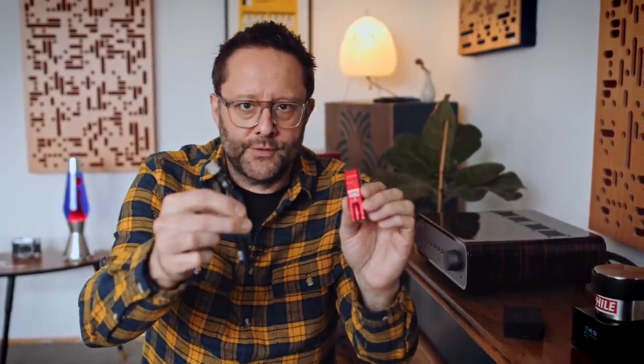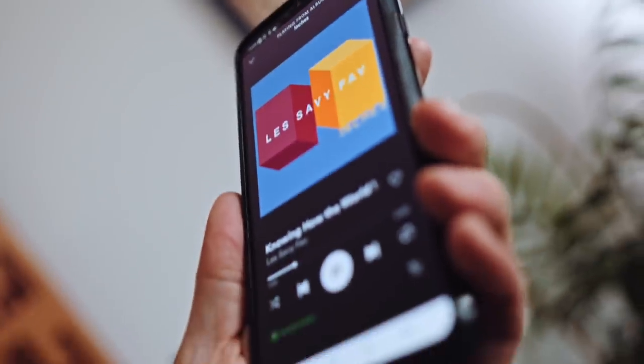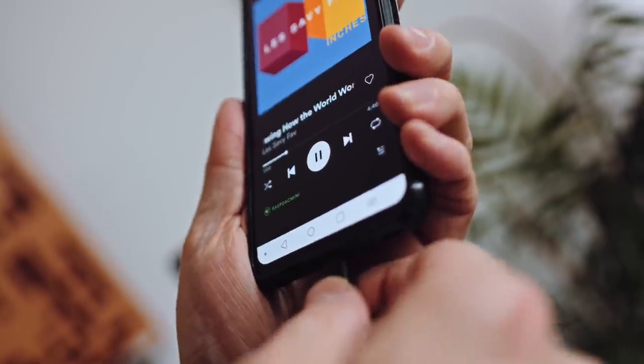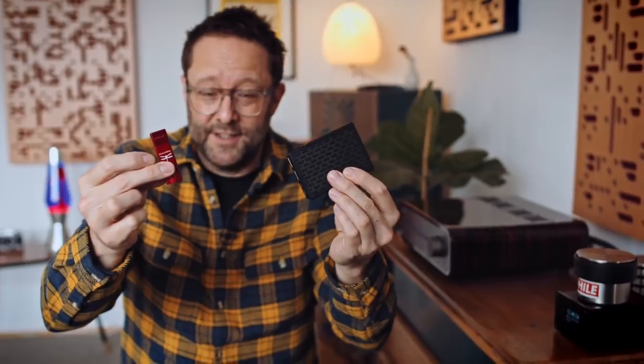You can use the Dragonfly Red and the Helm Bolt with other devices, especially smartphones — I prefer the Bolt in that role because it's less bulky. When we add them to the Pi: the Bolt is 100 euros, the Pi with its case is about 80 euros, so 180 total. If you use the Dragonfly Red — that's 200 euros — so 280 total. You have to work out whether that price premium is worth it for you.